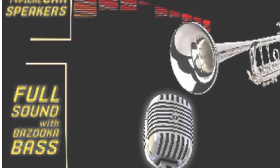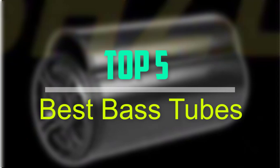Hello everyone, welcome back to our new video. In this video, I will give you more information about the top 5 best bass tubes that are available on the market.